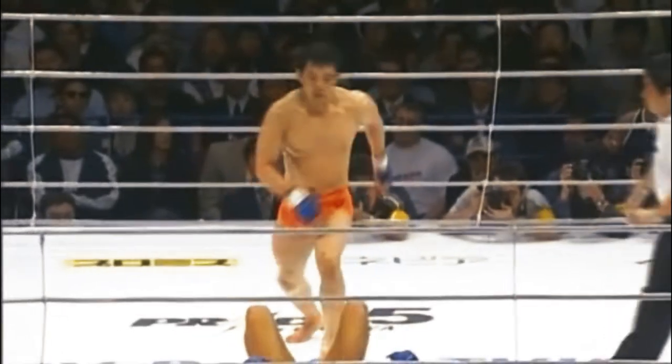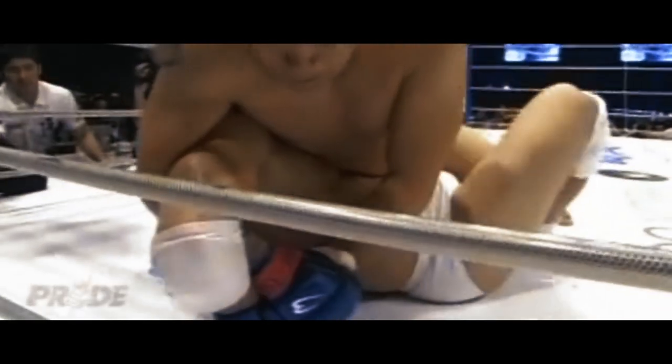In the course of this series, we will give time to Sakuraba's low singles, his work against the guard, and his armbars. But the weapon which came to symbolise Sakuraba and catch wrestling in the modern era was the double wrist lock, or kimura.